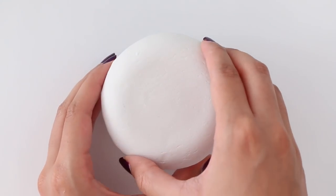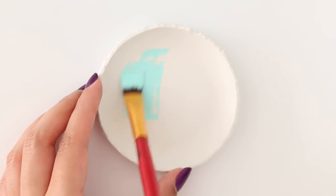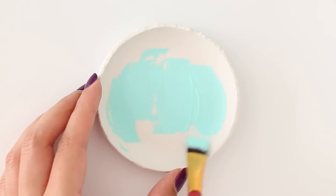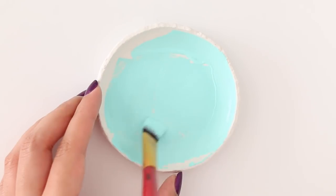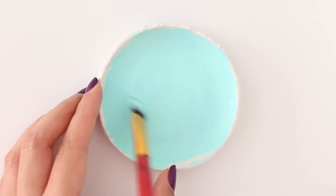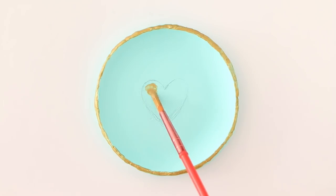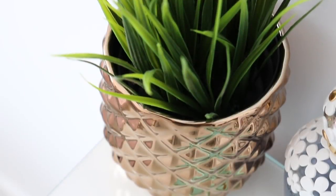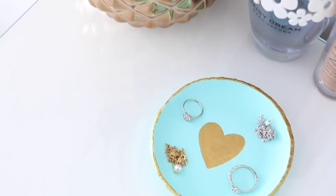Let this air dry for about 24 hours — it may take longer depending on what brand of air dry clay you use. The next day, add a little pressure and the bowl should pop out very easily. After that you can decorate it however you like. I painted mine using a mint color, then outlined the rim with gold, and finally added a cute heart. I put some jewelry on top to show it off — and there is the completed DIY.